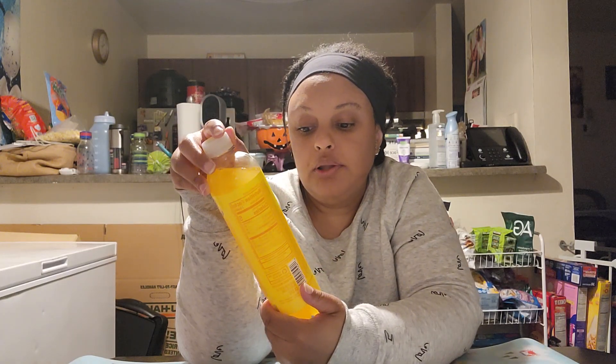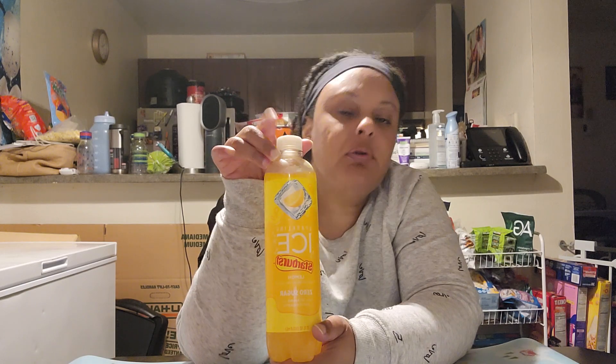Hey everybody, I'm back with my last video and this is the Sparkling Ice Lemon Zero Sugar. I think I tried the cherry and there was another flavor — I think it was pink, I'm not sure. I'll have to look back at my video. I think they made like four of these flavors, so this one right here is lemon, so I'm gonna try it out for you guys.